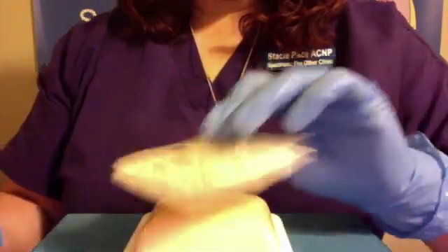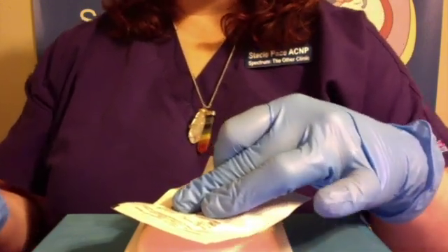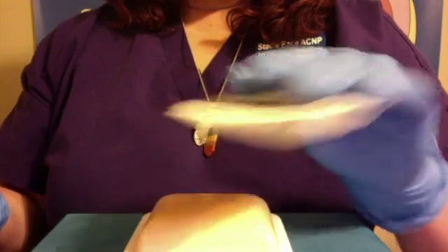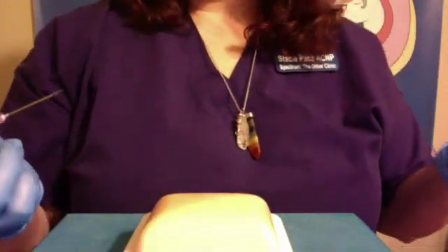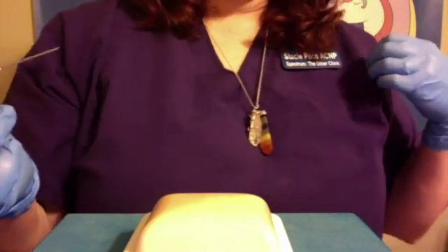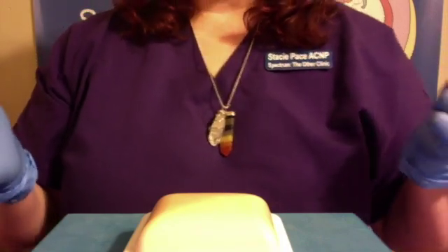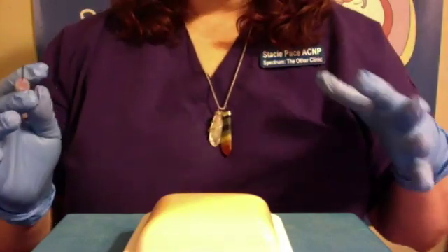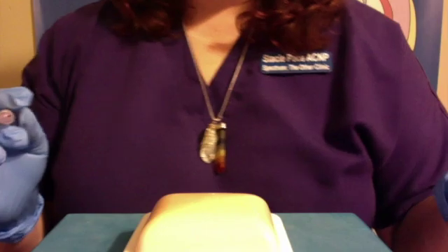Grab your alcohol wipe and apply pressure for about 30 seconds or more, depending on if you're a big bleeder or not. Then you can apply a little band-aid or whatever you want to do. To dispose of a needle, you can either purchase your own sharps container, or you can use a gallon milk jug or a two-liter bottle. Just make sure if you use a milk jug or bottle that you do label it so someone doesn't come along and throw it in the regular trash.